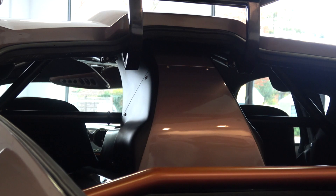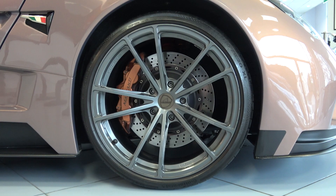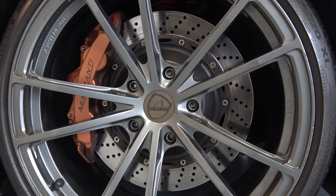Moving down to the corners, we find 20-inch front and rear lightweight forged wheels made by OZ, that currently come in four designs. In from these, we find 380mm front and 360mm rear carbon ceramic Brembo discs, standard on all models. Steel discs can also be specced.